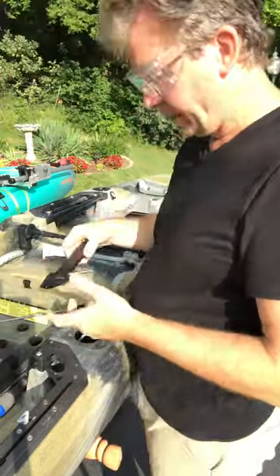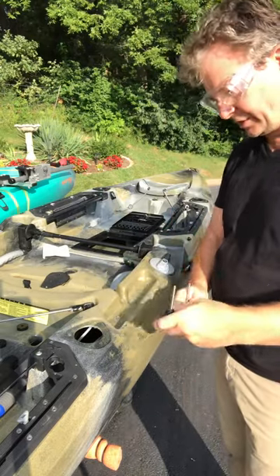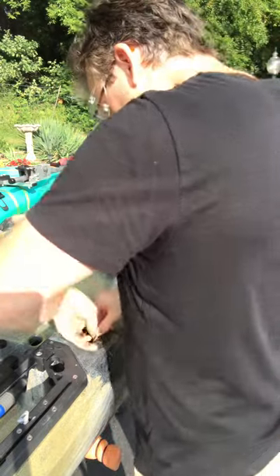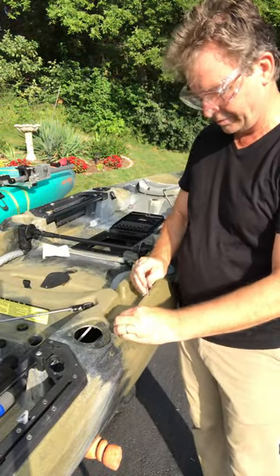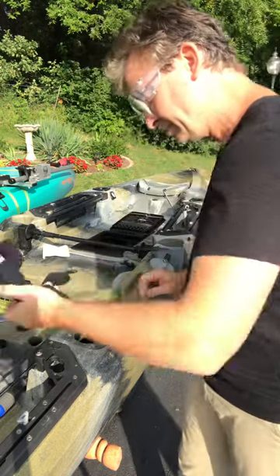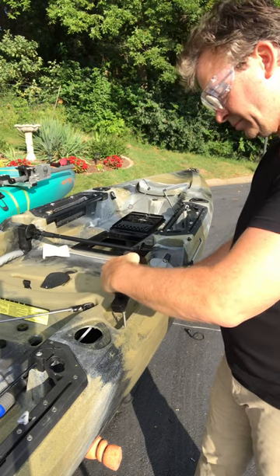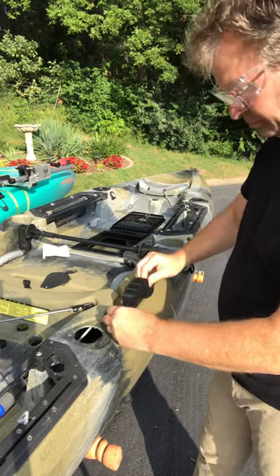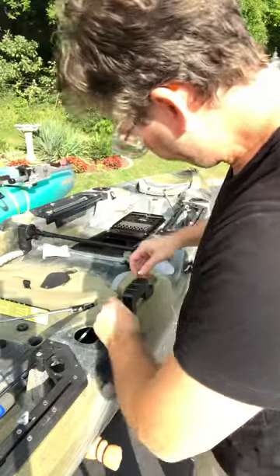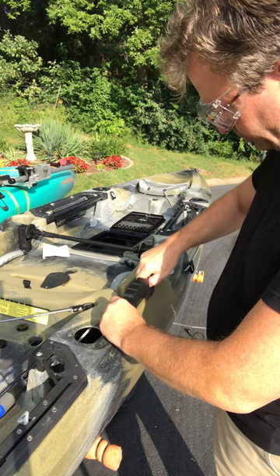That wiggle room allows you to angle the bolt up through the cavity and into the gorilla bracket. Again, this notch should be on the inside curvature — it does have orientation. I'm holding back on that bolt and feeding that on.